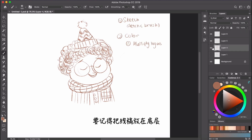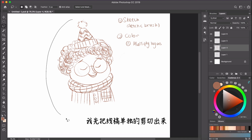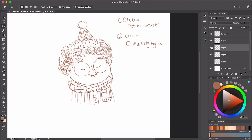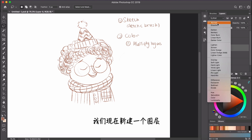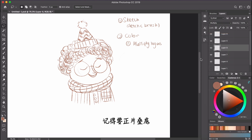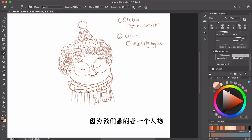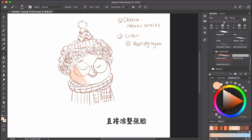Let's start coloring. Make sure you put the sketch on the bottom layer. We create a new layer — remember to multiply it. The brush we're going to use for coloring is watercolor one. Since we're drawing a character, let's find a skin tone and color the whole face.